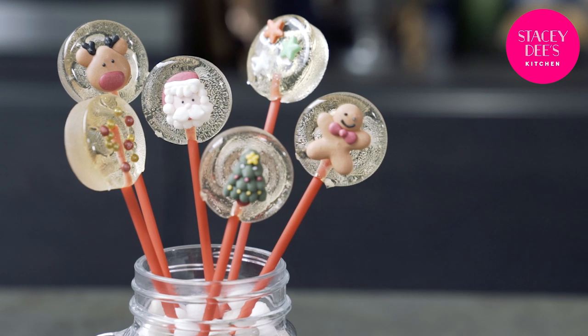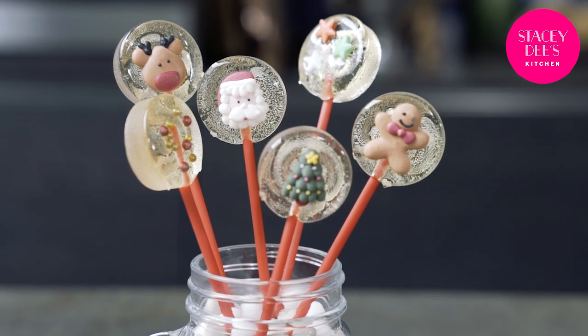Hi there, welcome to Stacey's kitchen. Today I am super excited because I'm going to show you my best ever recipe which I absolutely love to make. I'm showing you how to make my bubblegum flavour lollipops. Kids absolutely adore eating them but adults have to make them, so let's get started.